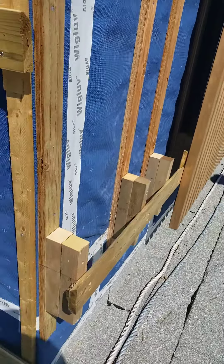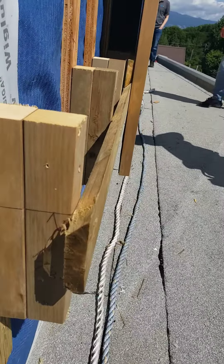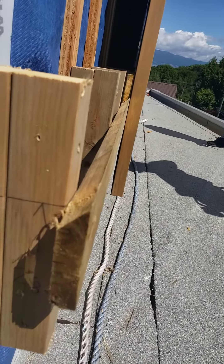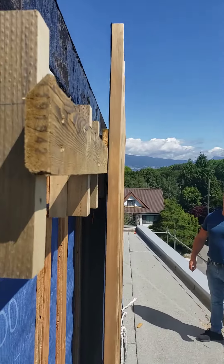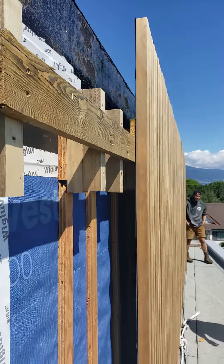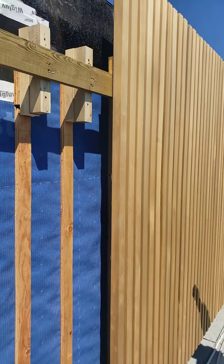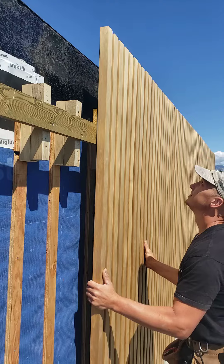If you look at here, they have a strapping system, but notice that that strapping system has got a miter cut on top, and both of them do. And my good buddy Tom here, who's putting this stuff together, he's going to show us why that miter cut exists.